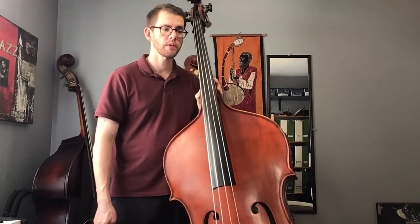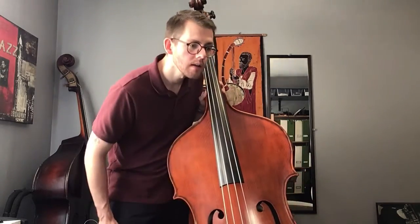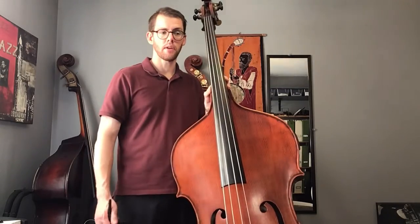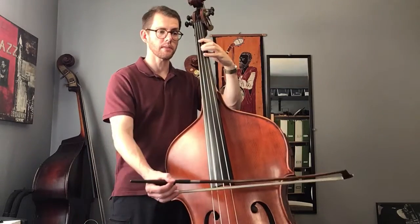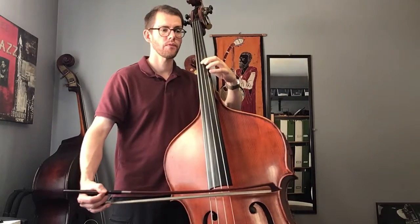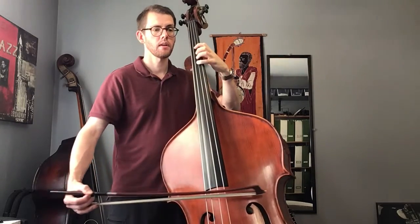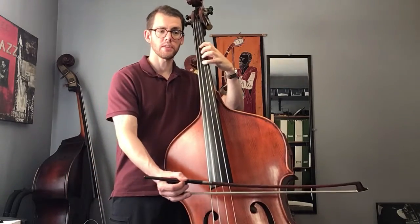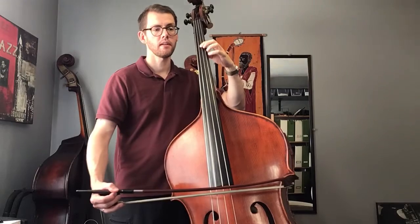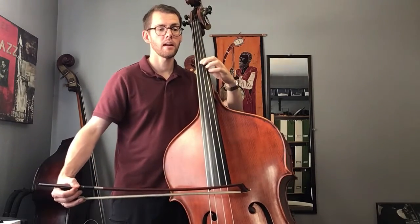Now if we look forward to the end of the piece, starting at measure 23, it's the exact same phrase with the exact same fingerings. So measure 23 with the shift. Then the rhythm changes — we've got a half note, and another half note, and then the whole note.